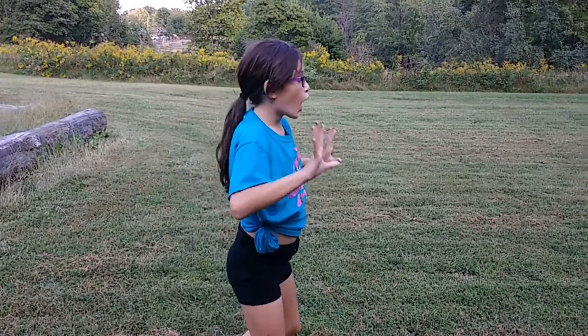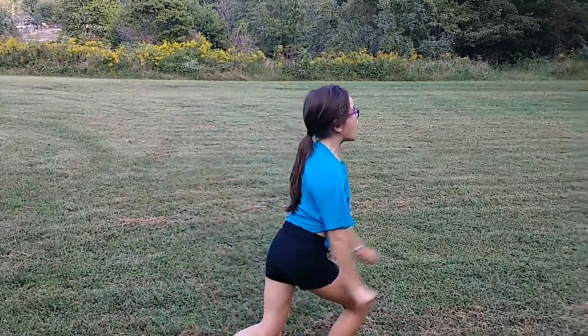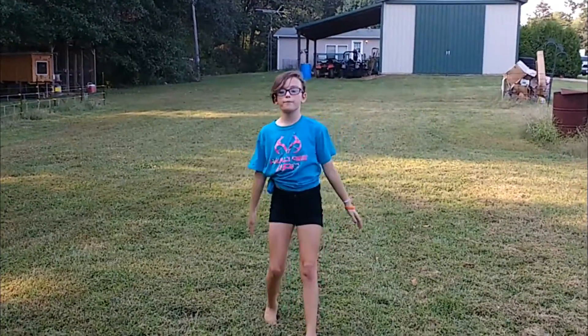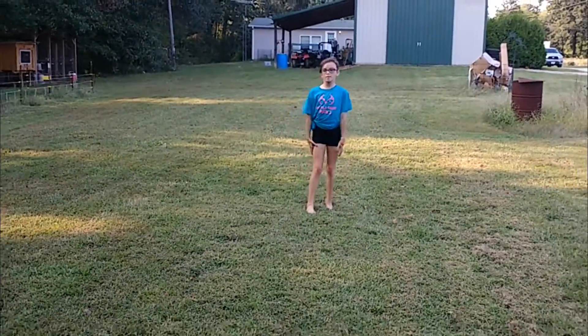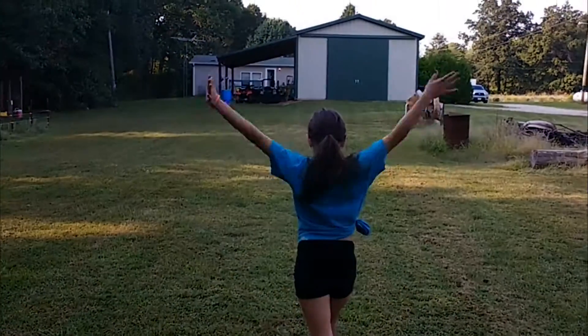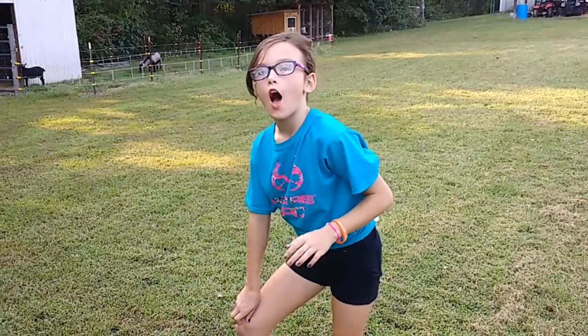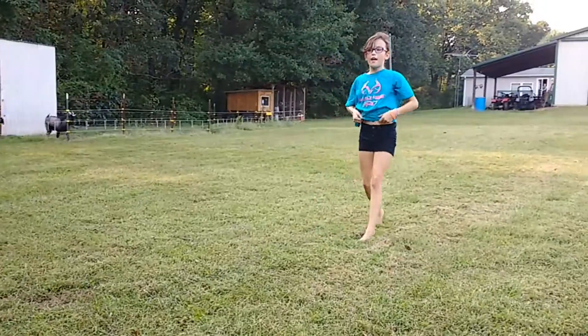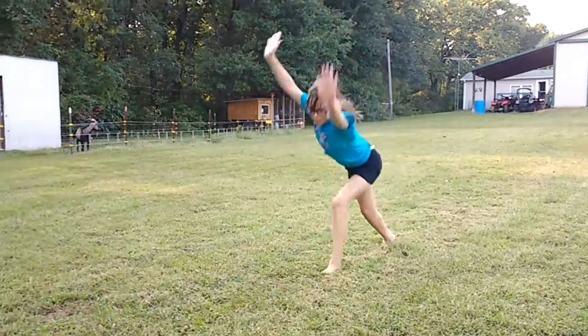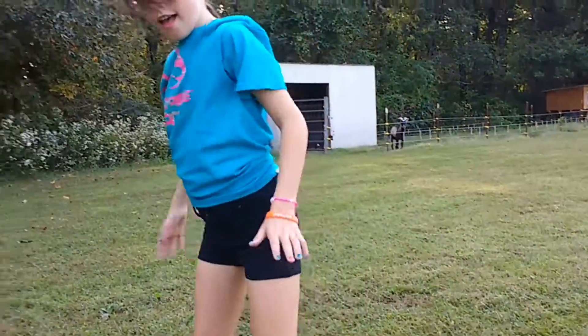Now we start with a step-up cartwheel. Round off. Here we go. Now I'm going to try to do it. You're supposed to have to put your hands up.